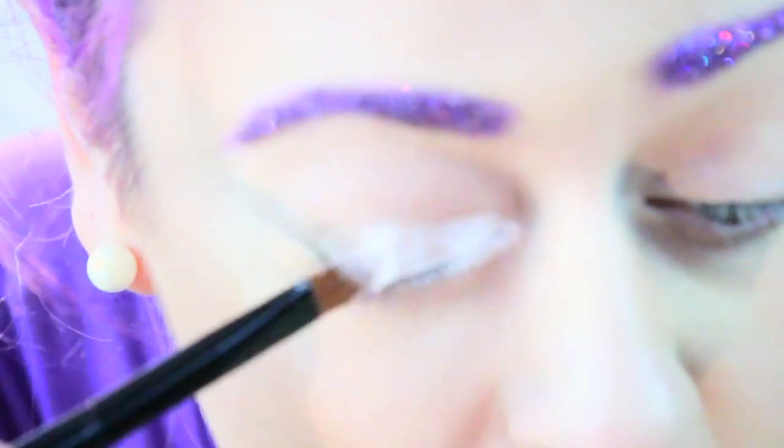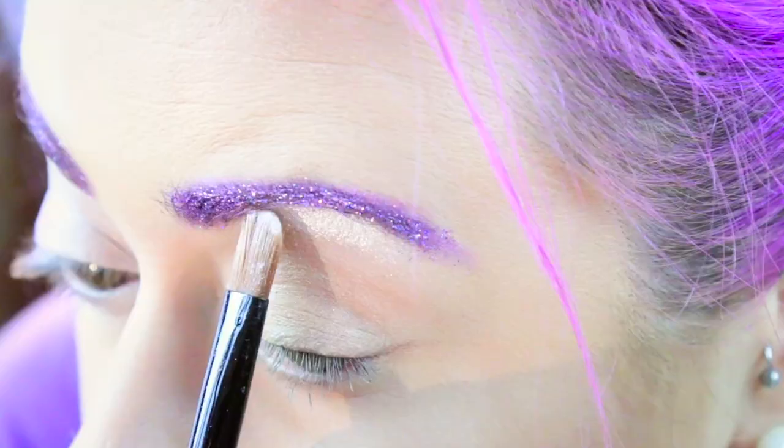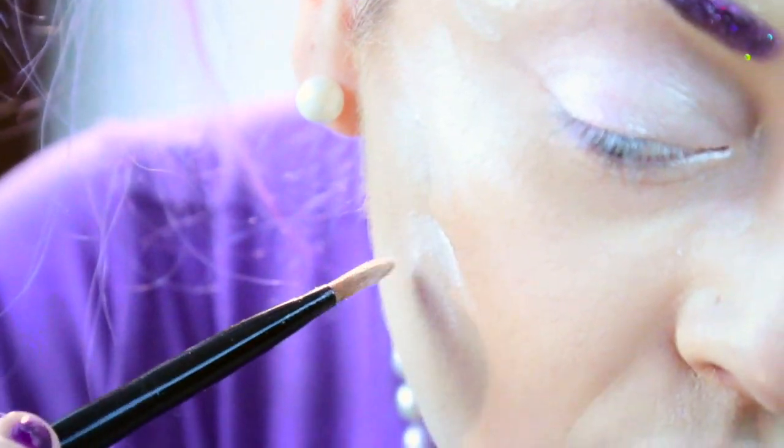I'm using both loose pigments and soft eyeshadows. I'm going to build up colour around my eyes to create a flowery base.